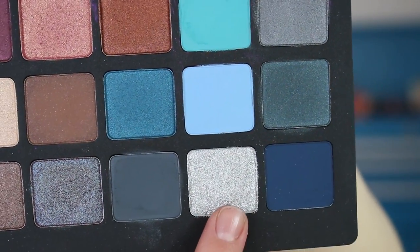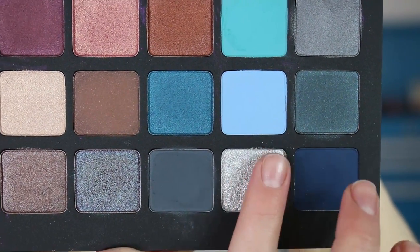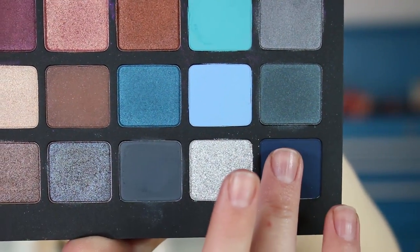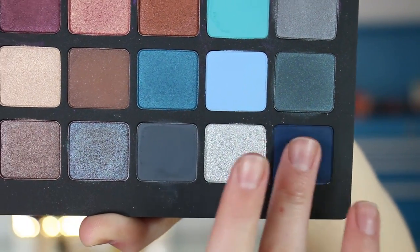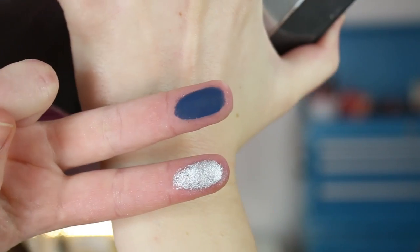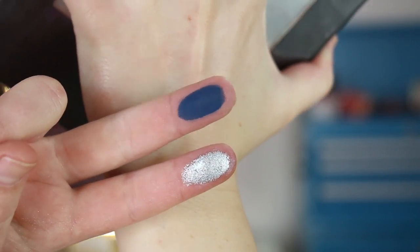The last two are 04M Chromatic — this one has a little bit of grit to it — and 01V Navy, which is another one of the mattes.